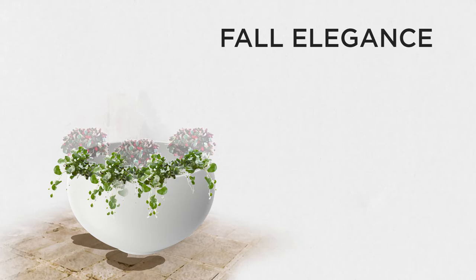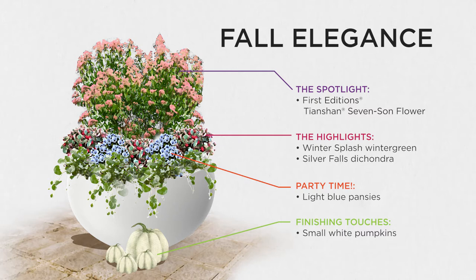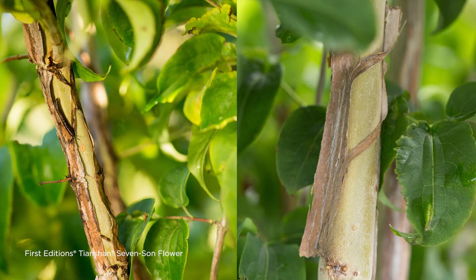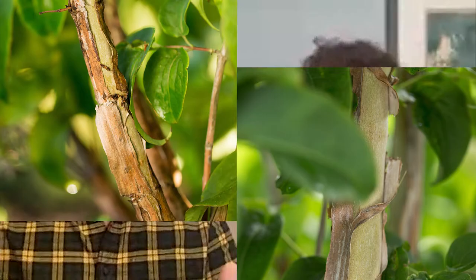I'm glad you talk about color, because I think that is so important — looking at your aesthetic, the color of your house, or what the rest of your landscape looks like, and how you play off of that. That bark on Tianshan — when I started learning plants, people would say 'this exfoliating bark is so cool' and I'd think, what are you talking about? Then you see it and you're like, okay, I get it — that makes sense, that is so cool! Especially as it limbs up and you can see it being exposed, that texture it can add to the landscape is so important, really drawing your attention to the plant and the combination.